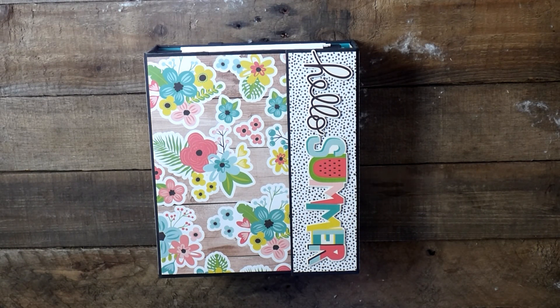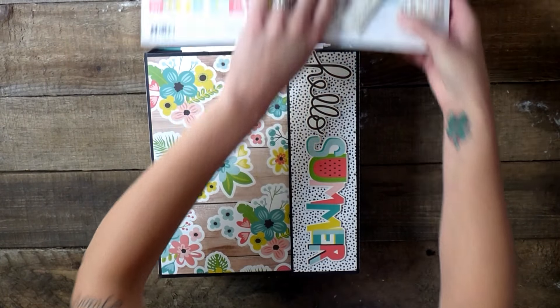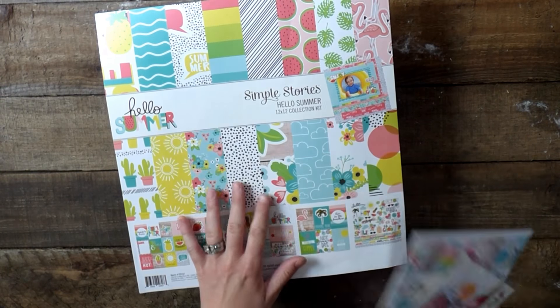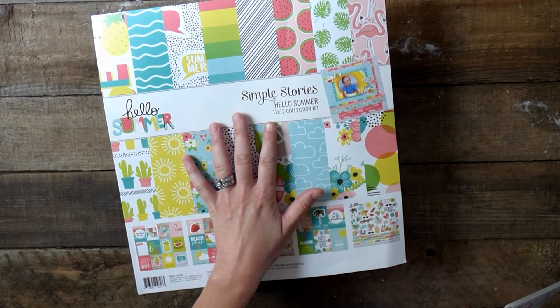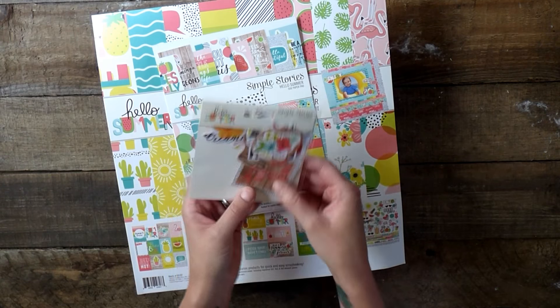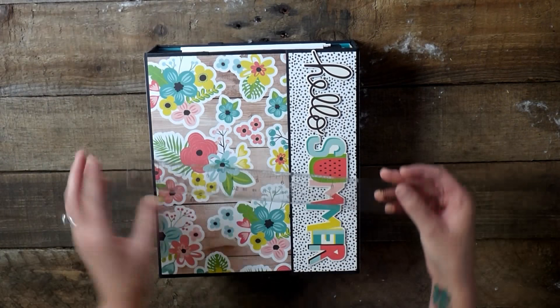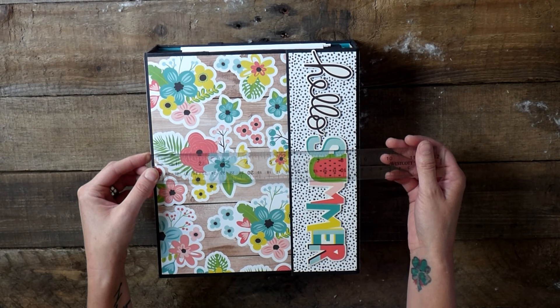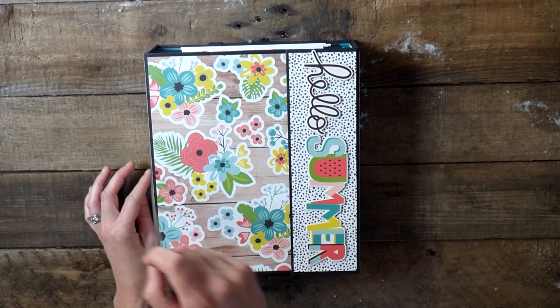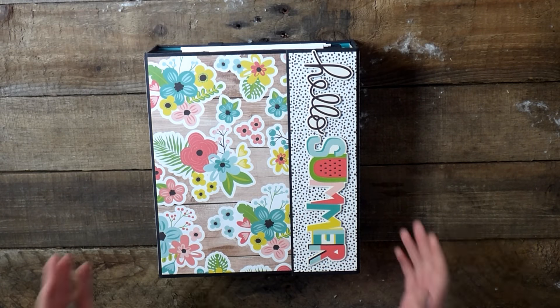Hello everyone, I am Jackie with Jackie G Designs and I have a really fun not-so-mini album to share with you. I used the amazing Simple Stories Hello Summer collection — two of the 12x12 collection kits along with the 6x8 paper pad and the bits and pieces. This album is huge: it measures 9 by 10 with a 3-inch spine, so it is again not so mini.